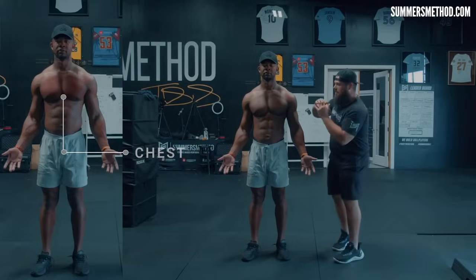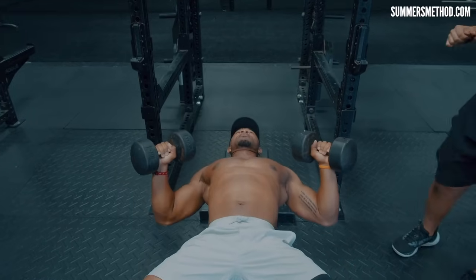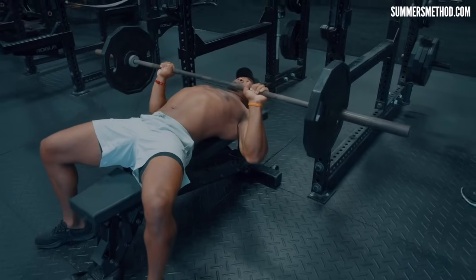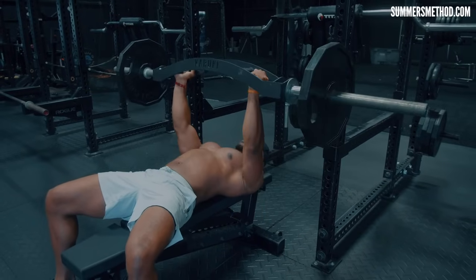Exercise number one, we're talking about building the chest. Coming in at number one is one of the most conflicting exercises out there for baseball players, but I'm here to tell you, you guys got to be bench pressing. Here's how to progress the bench press: get yourself some dumbbells to get comfortable, then move on to a barbell, and then the best option is the football bar or neutral grip barbell. We're going to show you how to do all three today.